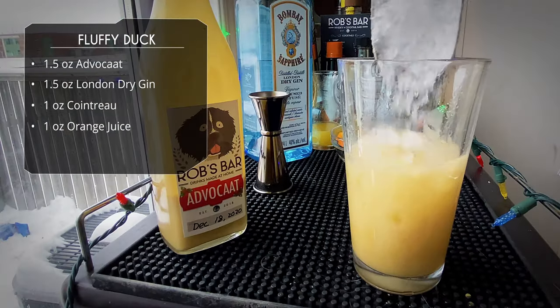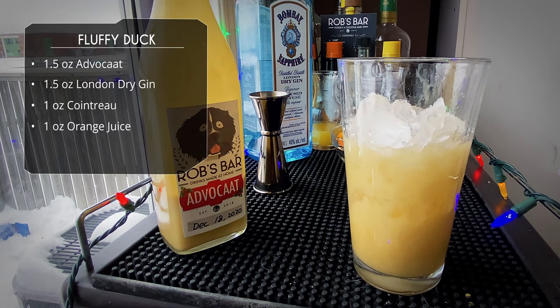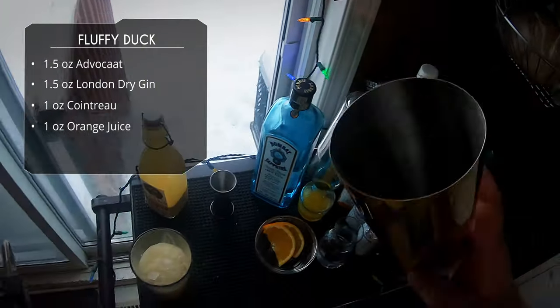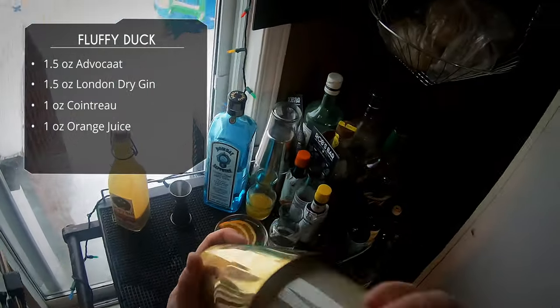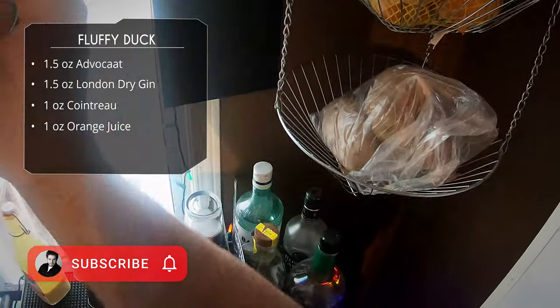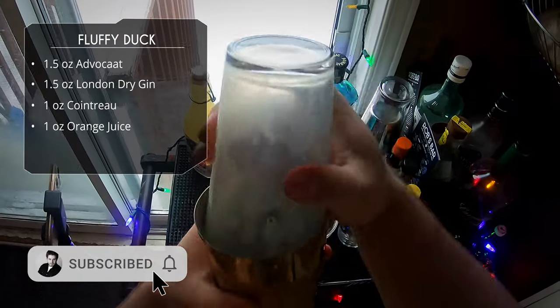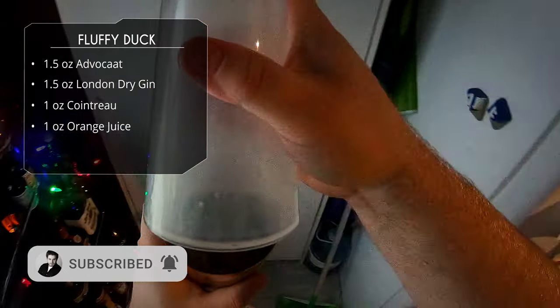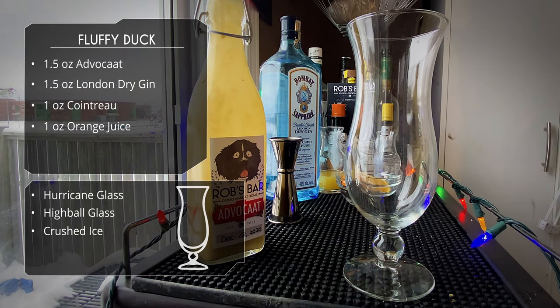We're going to serve this with crushed ice, so fill your glass with some crushed ice. Then we'll give this a quick shake. Whenever using crushed ice you don't need to shake very hard — it's going to dilute fast, we just want to chill it. But since this has Advocaat, we really want to make sure the Advocaat mixes well with the other ingredients because it is a thick ingredient.